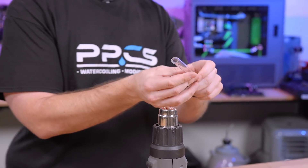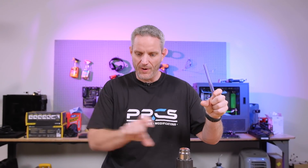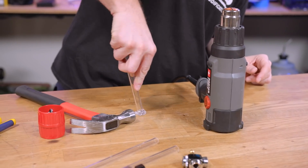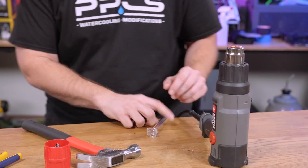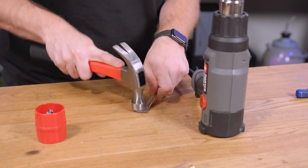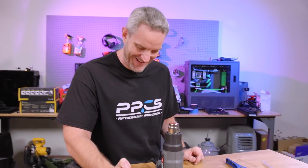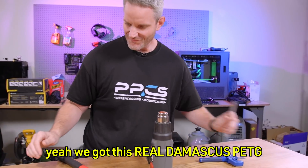There's a guy who follows me - he's a glass blower by trade - and he made glass tubes where you squish it together and it makes that bubble. He did it perfectly all throughout the tubes. I made a beaker. That's such a good science beaker. It's folded, forged PETG. I've been watching too much Forged in Fire. Yeah, we got this real Damascus PETG.